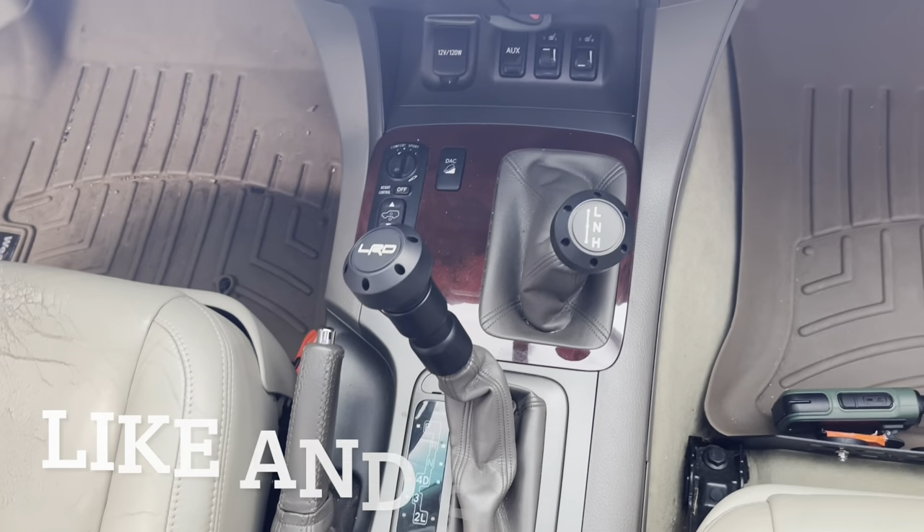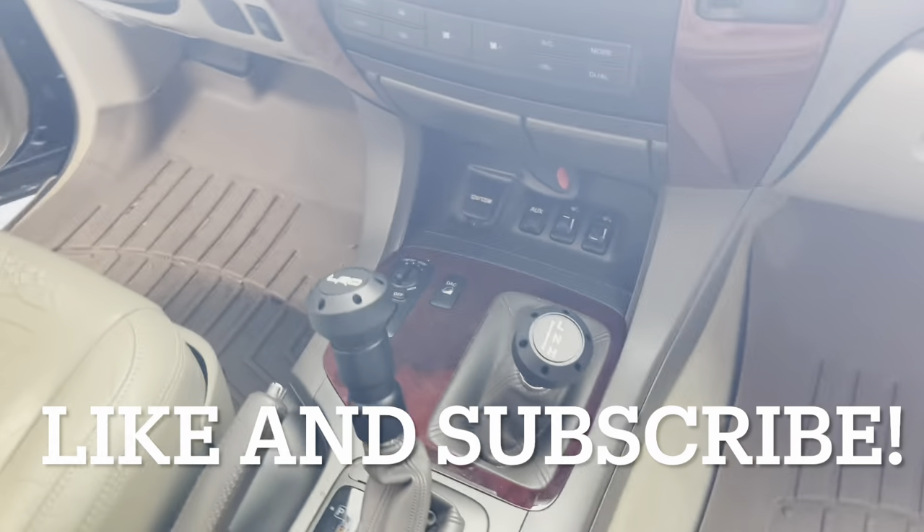Pretty pumped with how it turned out, and we'll see you on the next video.